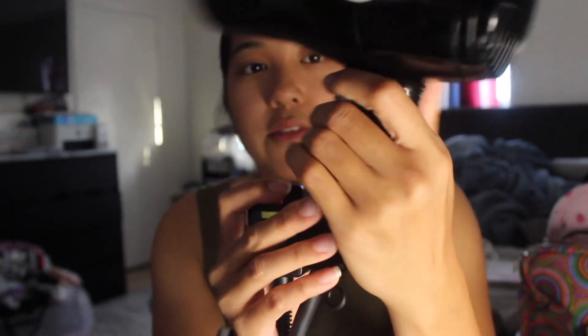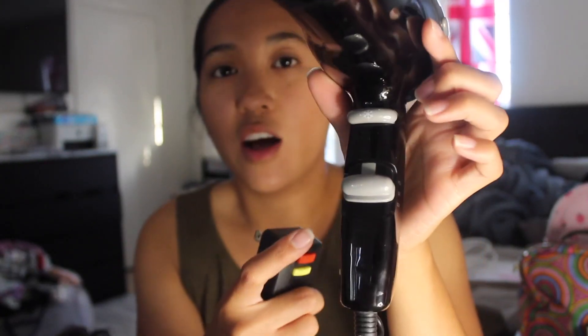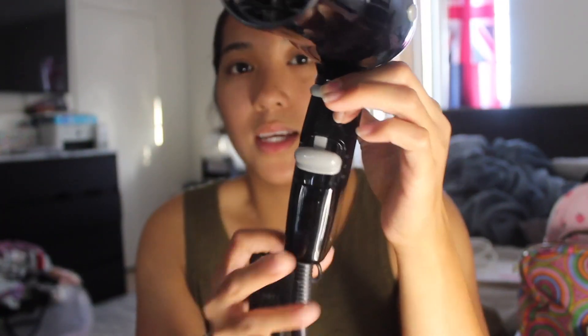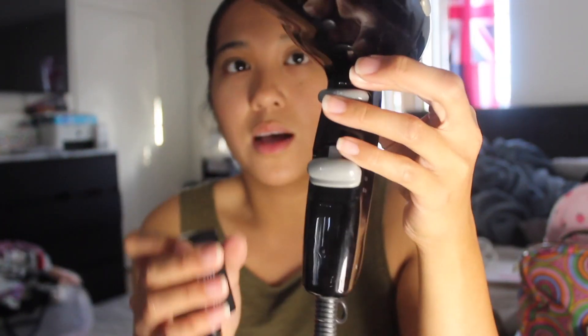This button is if you want the air to be cool. So instead of hot air blowing out, you have to hold it down — you can't just click it. You have to hold it down if you want the air that's blowing out to be cool. But if you let it go, it's going to be hot.